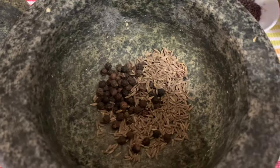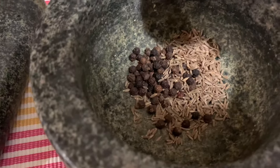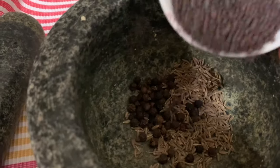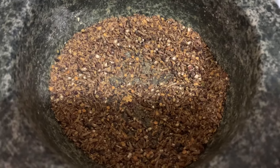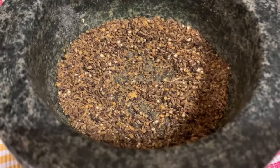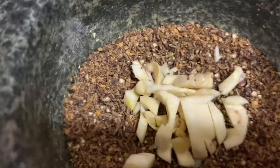Now I'm going to crush some peppercorns, cumin seeds, and a very little mustard seeds in the mortar and pestle. Crush it really well — you don't have to grind it to a fine powder, just crush it a little bit. Then I'll add some garlic and shallots.